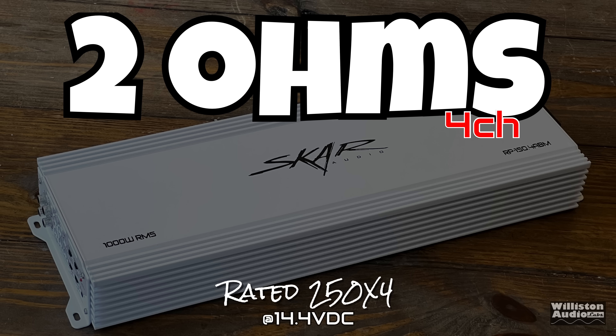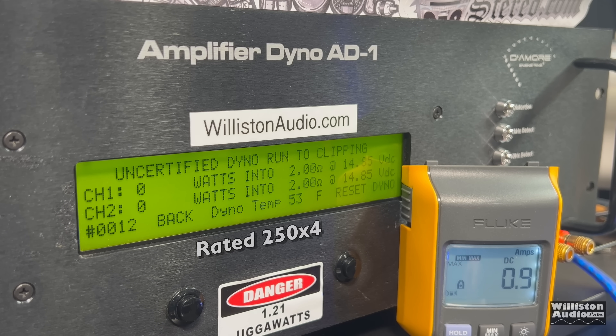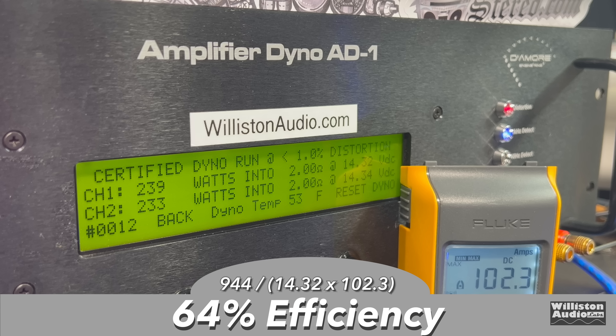Next up we're going to try two ohms. The amp is rated 250 by four. We're testing two channels with the other two on two-ohm resistors. At one kilohertz we get 239 and 233 watts at 14.32 volts — just a little bit shy on voltage, so we'll consider it a pass as it's right at that power. Uncertified to clipping: 240 and 233 at 14.34 — still not quite 250. Dynamically using the pulse tone we easily get it: 290, 277 — jumping up to around 286 per channel at 14.67 volts. Efficiency: 64%, still not bad for a class AB.